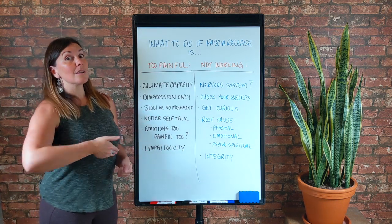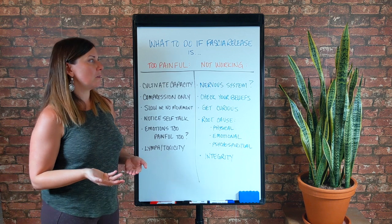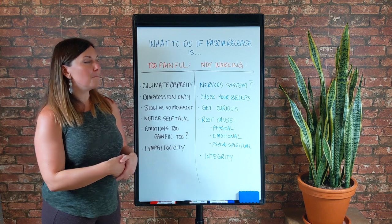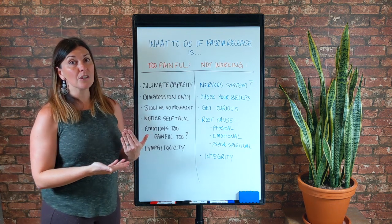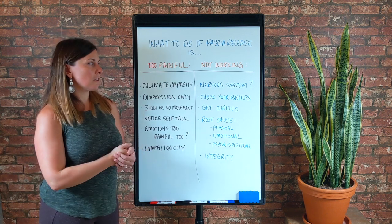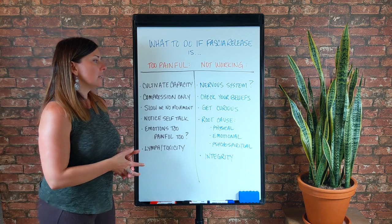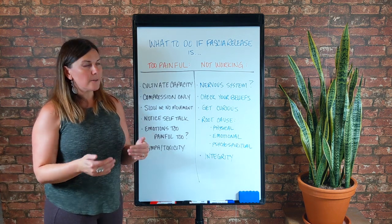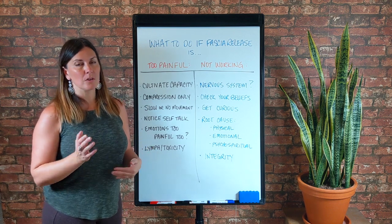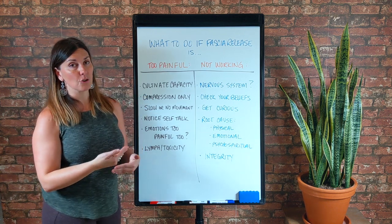Now I want to move on to what to do if your fascia release efforts are not working for something like pain relief or optimization. For the sake of this video I'm going to talk most about pain relief — like problem solving an injury, trying to get a result for a pain or sensation you don't like, whether it's plantar fasciitis, knee pain, back pain, or carpal tunnel. Before we do that, I just want to touch on the idea of optimization in case that's you, so you can be thinking about that as I walk through these things. To me, optimization using fascia release goes through four main phases.